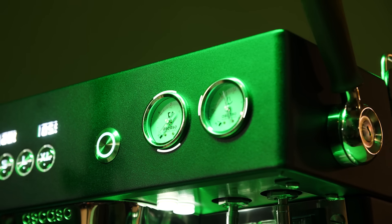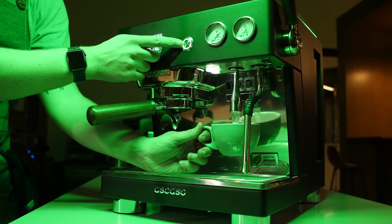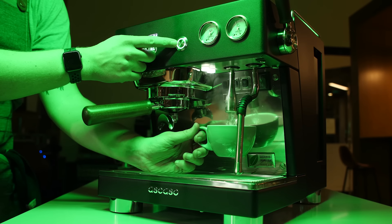The Baby T Plus employs two heating systems to bring water to the proper temperature. The coffee group uses a single thermoblock that works on demand to draw fresh water, heat it, and dispense it through the group head. Because you don't have to worry about a boiler emptying and refilling, this means constant hot water for brewing and better energy efficiency.